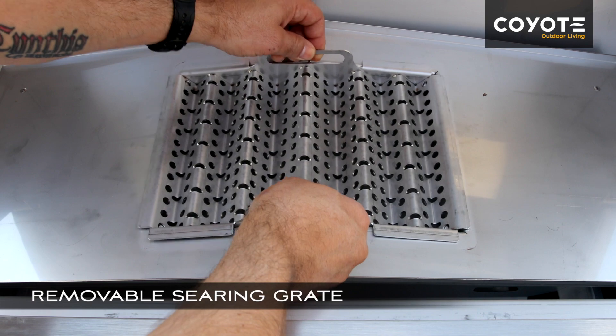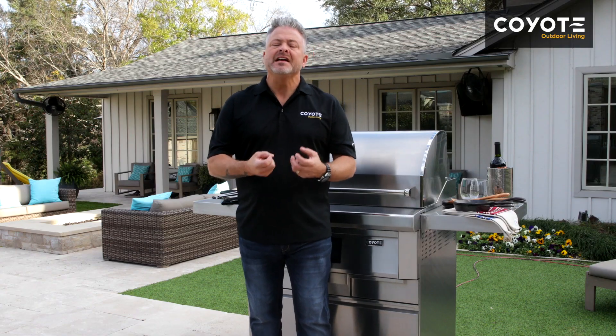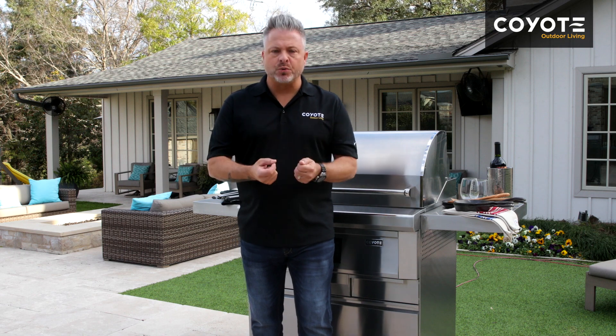When you put the sear plate in place, that's when you want to get some real heat on a porterhouse or maybe on some fresh asparagus — something that you want to cook quickly and then get off. Either way, between the smoking plate and the searing plate, you have the versatility and the power to cook anything that you might want to cook outdoors.